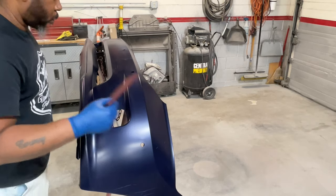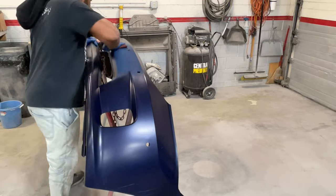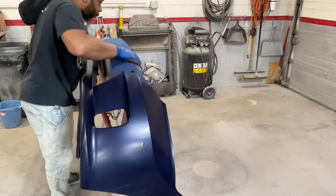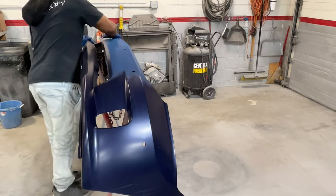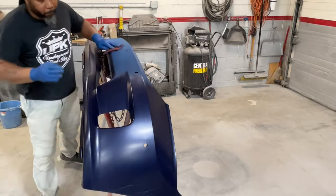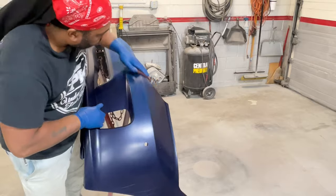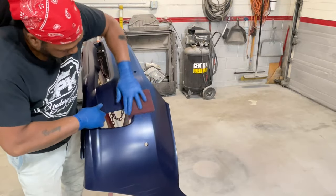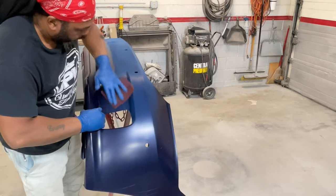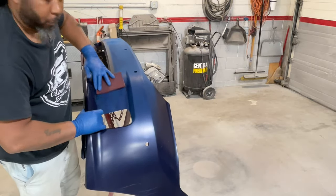First things first — I did clean the bumper with some soap and water, but now I've got a red Scotch-Brite and I'm just running over the bumper to get it prepped up. Then we're going to address the issues with the bumper after scuffing it all up. I had to fix a couple of spots with some glazing putty — nothing too major. That's the first step to prepping up one of these bumpers.